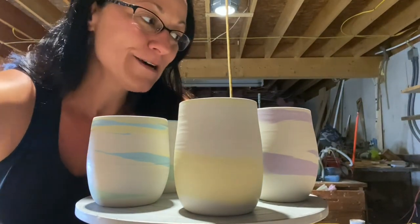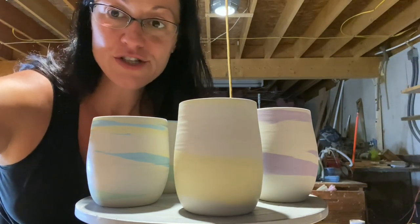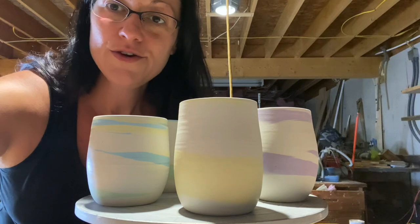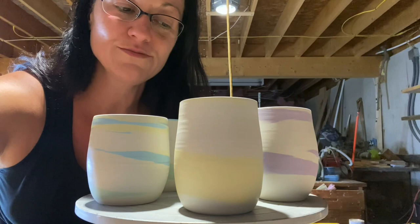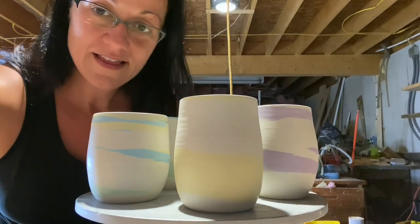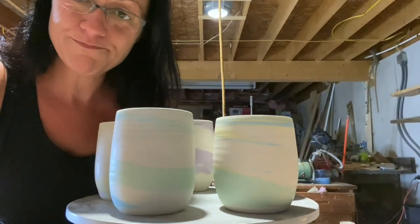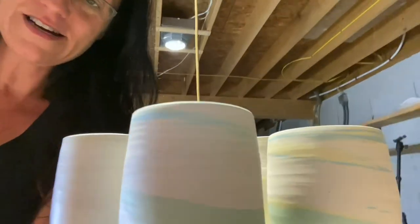Hey guys, I've been playing with the colored clay and I've got two designs that I've kind of come up with so far. There are so many variations you can use and make with the colored clay, but for the sake of this video I'm just going to share how to make these designs. These tumblers here, as you can see, the colored clay is just on the outside of the piece, not on the inside.